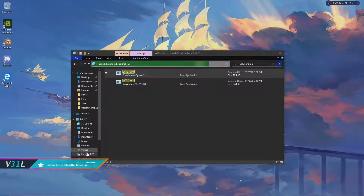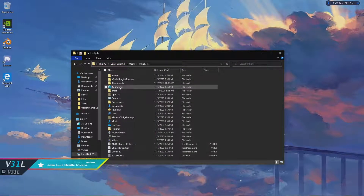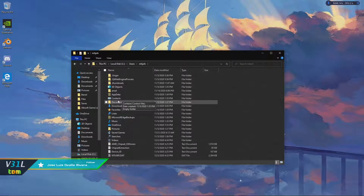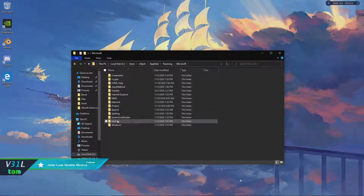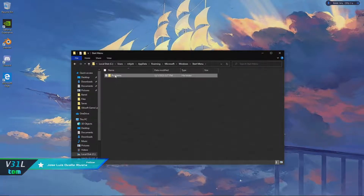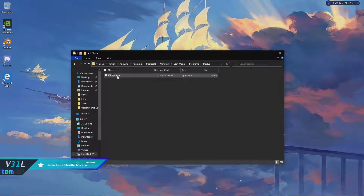Then you're going to want to go to C:/Users/[your name]. Make sure that you have 'View hidden items' checked. Then go down to AppData, go to Roaming, go to Microsoft, go to Windows, go to Start Menu, then Programs, then Startup. Paste your wtclient.exe here.